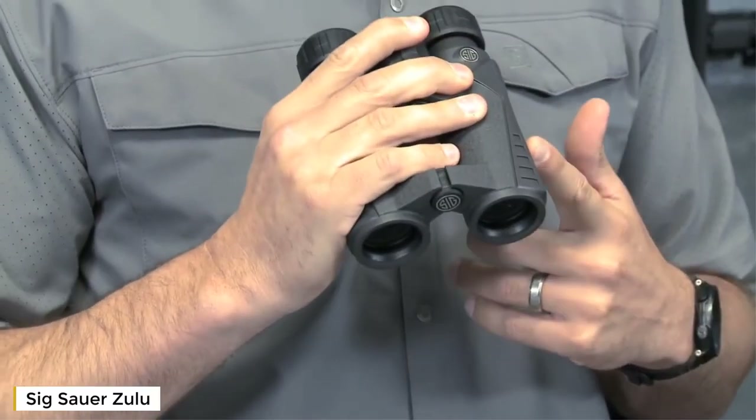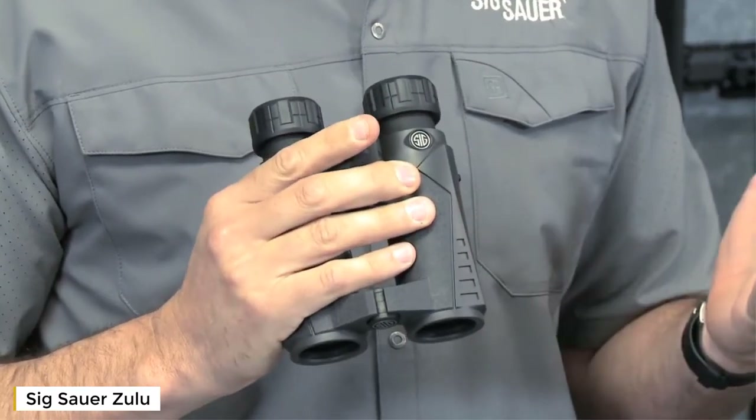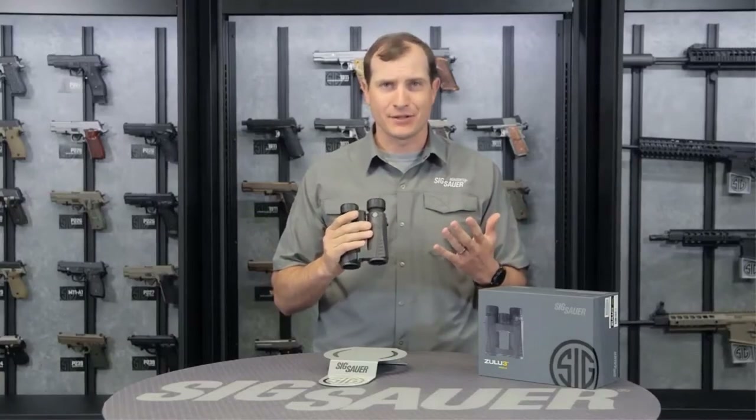Whether you're at the racetrack on the weekend or the ball game, low dispersion glass in these binoculars is going to keep all your colors true. Your reds are going to be red, your blues are going to be blue. You're going to see everything in high depth — fantastic for those purposes.